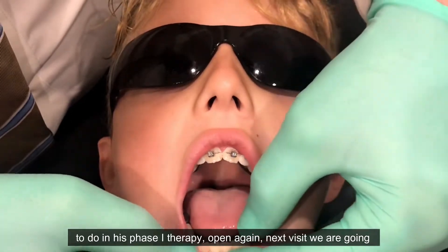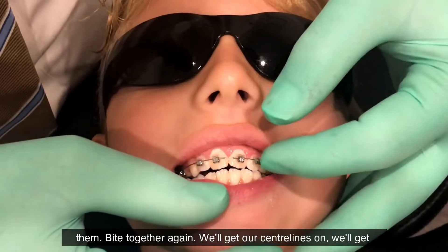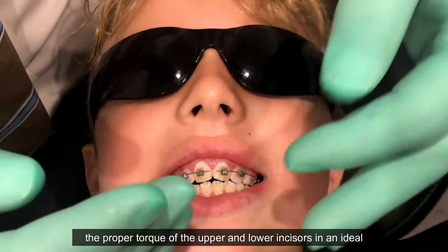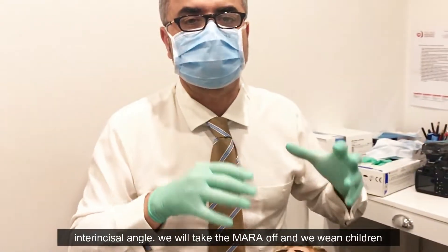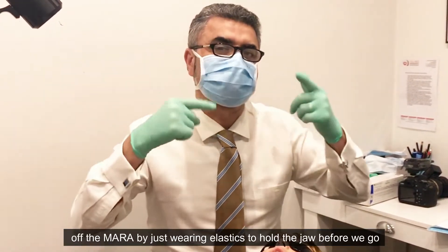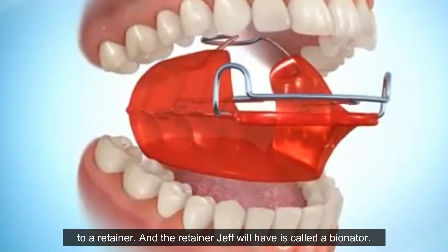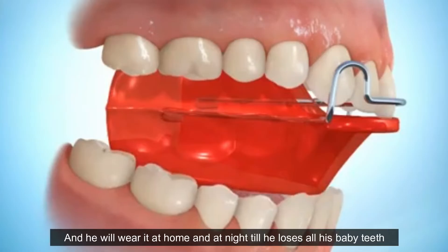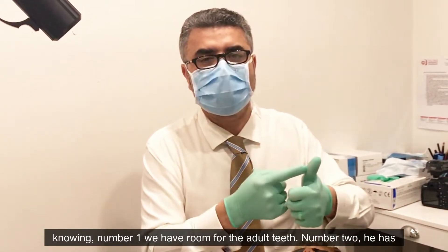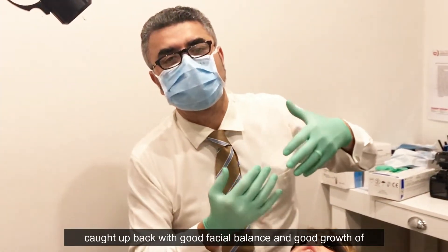What Jeff has left to do in his Phase 1 therapy: next visit we're going to put four brackets on the lower incisors to level and align them. We'll get our center lines, get the proper torque of the upper and lower incisors, and an ideal interincisor angle. We'll then take the MARA off — we wean children off the MARA by having them wear elastics to hold the jaw before going to a retainer. Jeff's retainer will be a bionator, which he'll wear at home and at night until he loses all his baby teeth, ensuring we have room for the adult teeth and good facial balance and jaw growth.